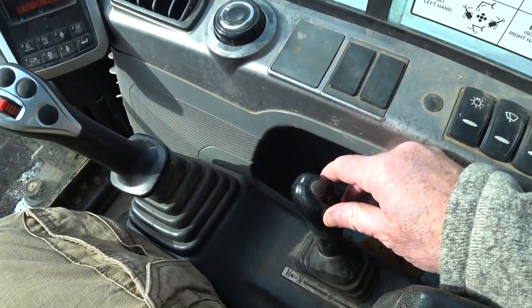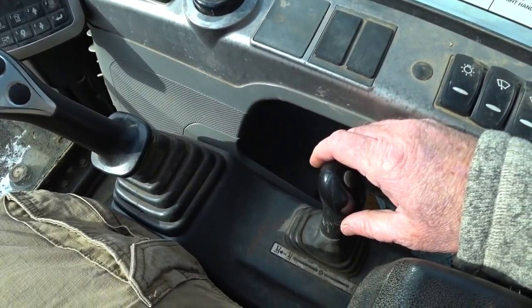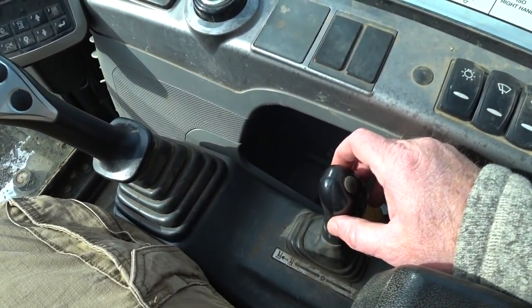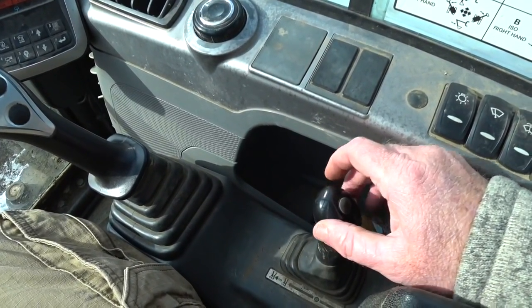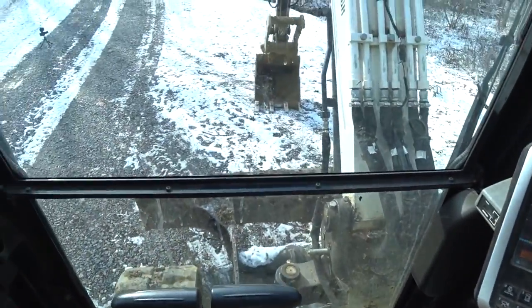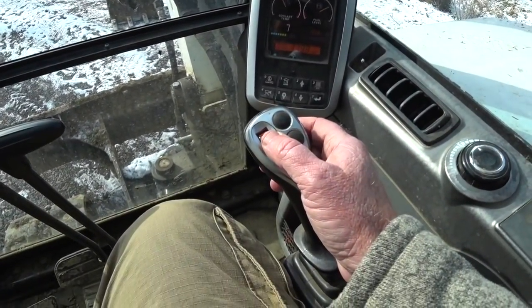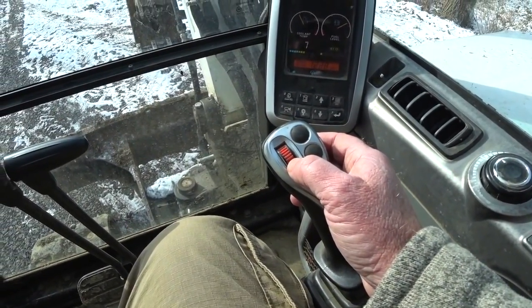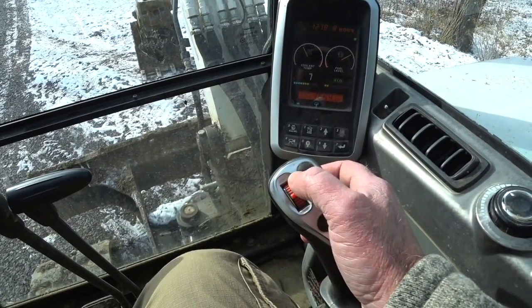A lot of these excavators will have angle blades and things like that — this one does not. I don't see too much of that on the bigger ones like this, but maybe they do. Now to control your thumb on this machine, right here on this right joystick — push to close your thumb, open the thumb.